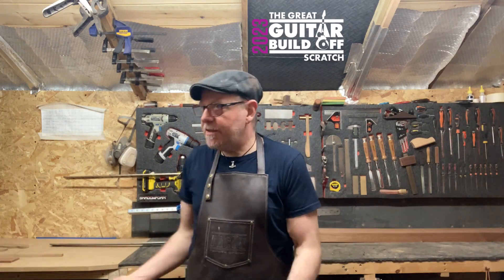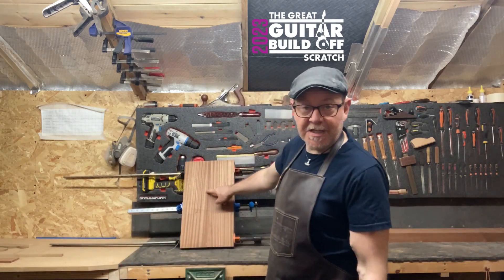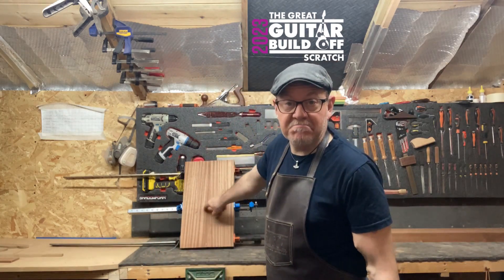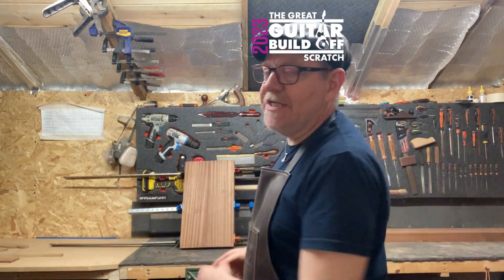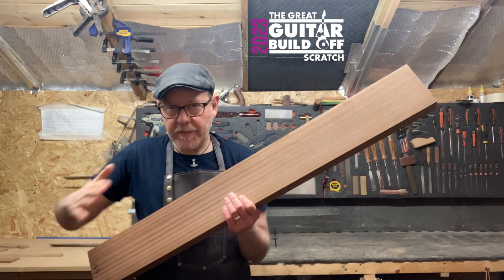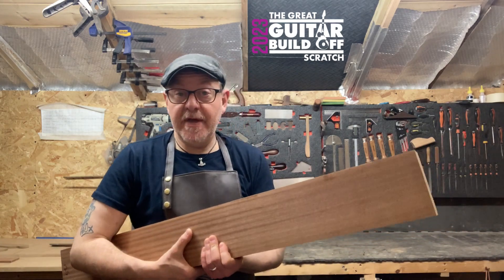Hey everyone, episode 3 of my entry to the Great Guitar Build Off 2023 scratch build. So last episode I glued up the two body parts and I cut and slotted the fretboard. This episode I'm definitely unclamping that in a minute, and then I'm going to cut some little wings so I can draw the entire body onto it. And then I'm going to cut the neck blank from this big chunk of sapele.